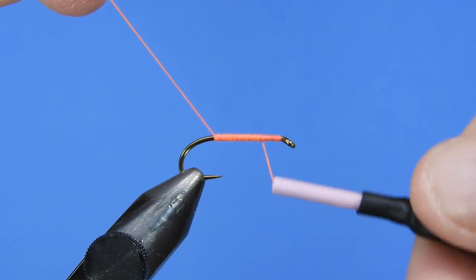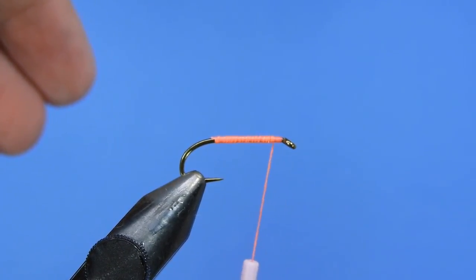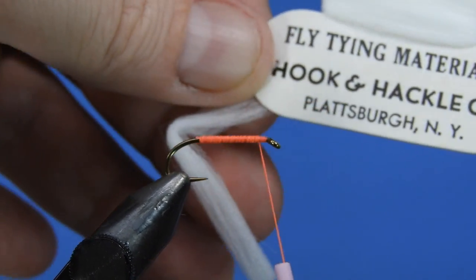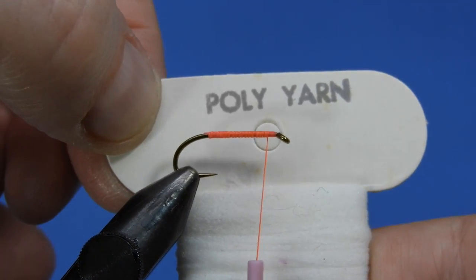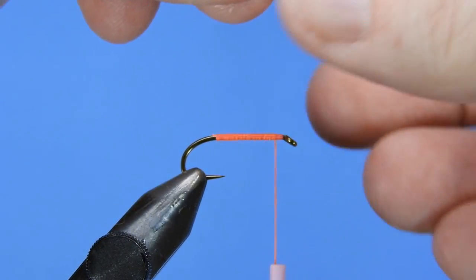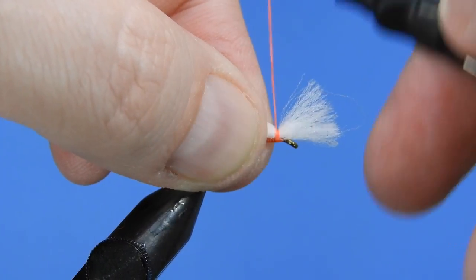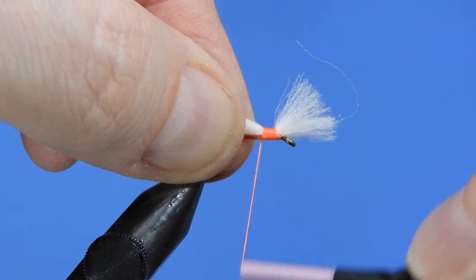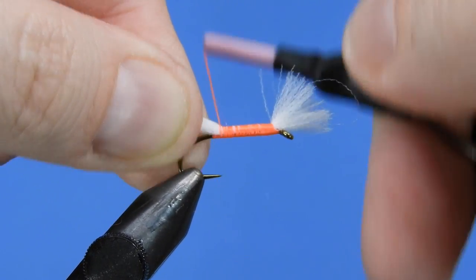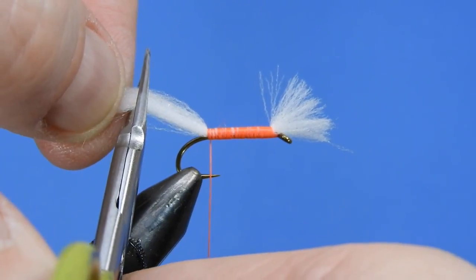We're going to be using Ultra Thread 140D fluorescent Fire Orange. We'll just start by putting a base layer of thread on, wrapping from behind the eye up to just over the hook point, then take our thread back up to the front and trim off that tag end. It's a really simple fly and we only use a couple materials. The first is white poly yarn — this is an old one I've got from Hook and Hackle Company. We're just going to tie a short length onto the front and then tie that down along the hook shank. Make sure your wraps are tight — it's a little bit slippery — and then trim the back end.